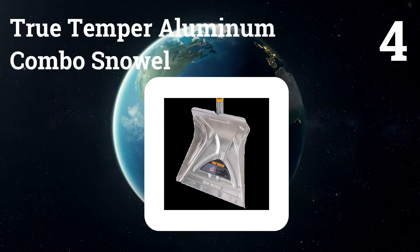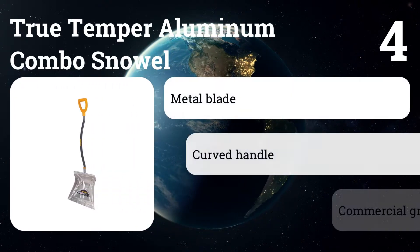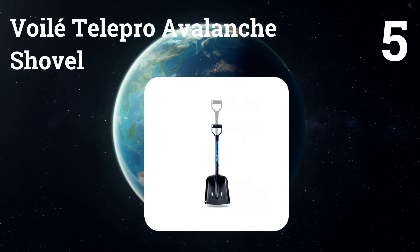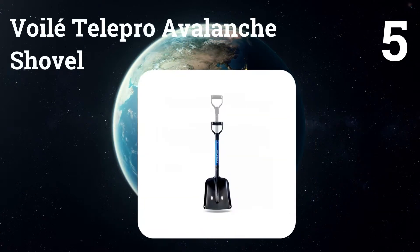Number four: True Temper Aluminum Combo Snow Shovel. This tough metal shovel can knife through ice and scrape sidewalks and driveways clean, but it scratches delicate surfaces and catches on uneven ground.